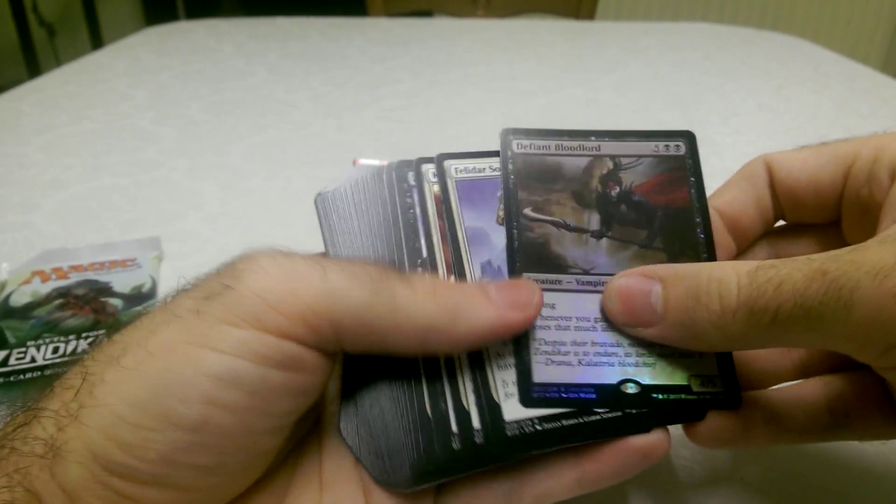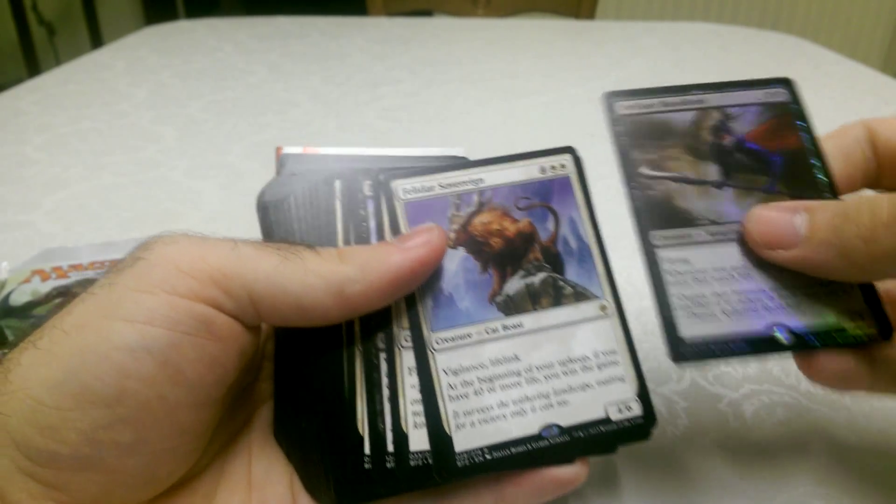If you put that in your deck, basically you would win the game straight away.